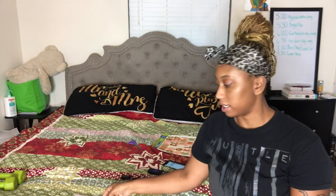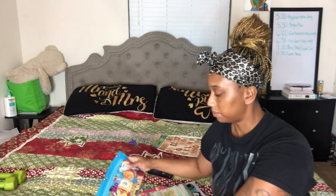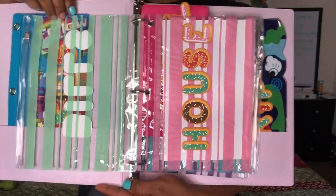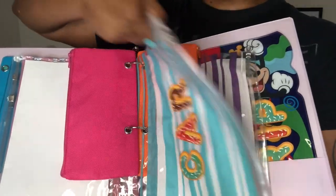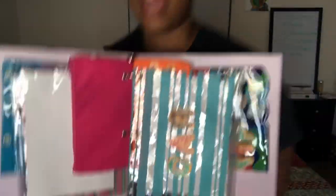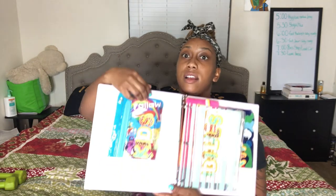All right y'all, I'm about to show y'all the finished binder. Those inserts would not fit right — they were messing up the whole binder — so instead of putting them in between, I'm going to put them in the actual pocket. So this is what we got: we got bills, house — that's household items, it could be saving for furniture, anything to do with the house — and car. The big thing for car: it could be new brakes, getting the oil changed — cars have to be maintained just like household products, just like myself.